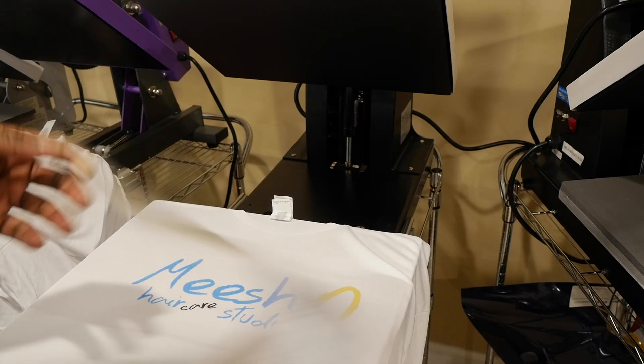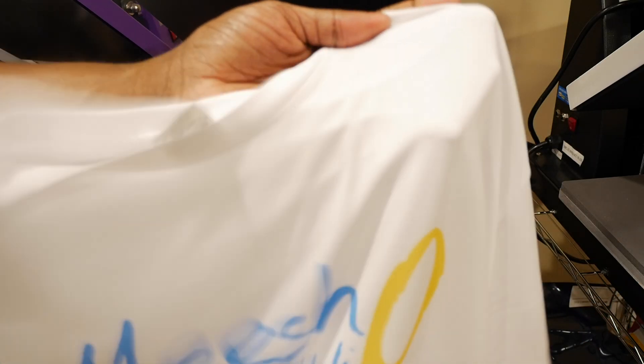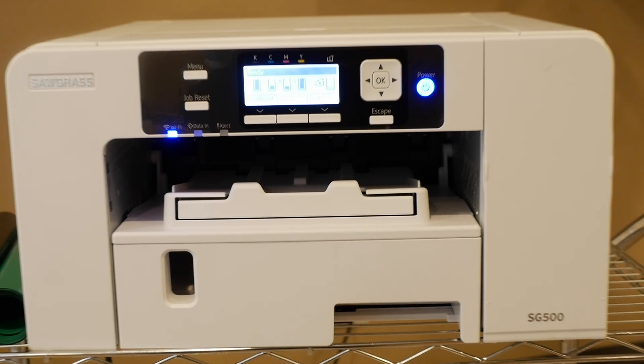Hey guys, what's up — Alan Wade here with another video. Give me a thumbs up and subscribe to the channel if you're not subscribed already. Out of all the ways that we decorate garments — embroidery, heat transfer vinyl — by far sublimation, there's nothing like the first time you sublimate onto a garment. It's almost like magic; the ink fuses with the material and you just think, wow, this is amazing. Let me know in the comment section how you felt when you did your first sublimation.